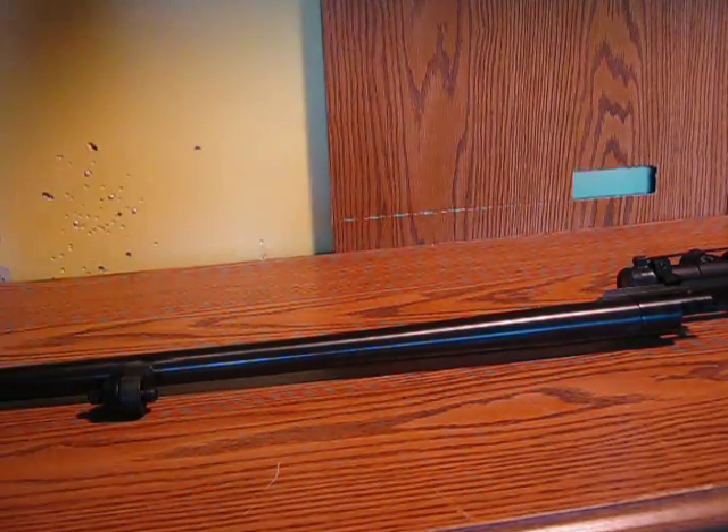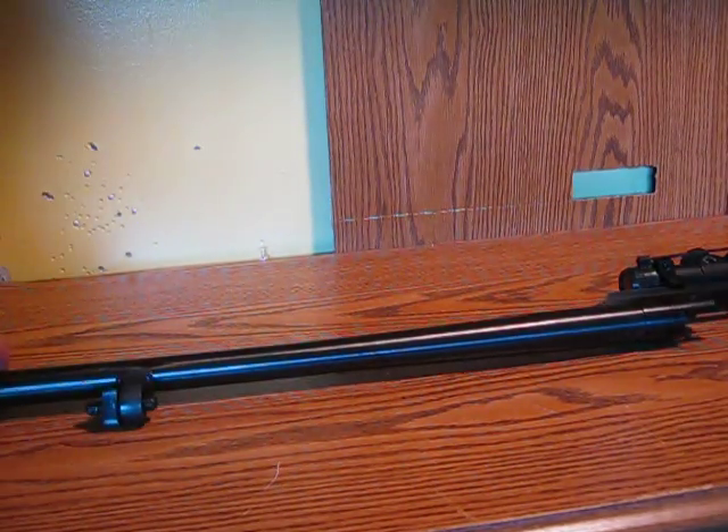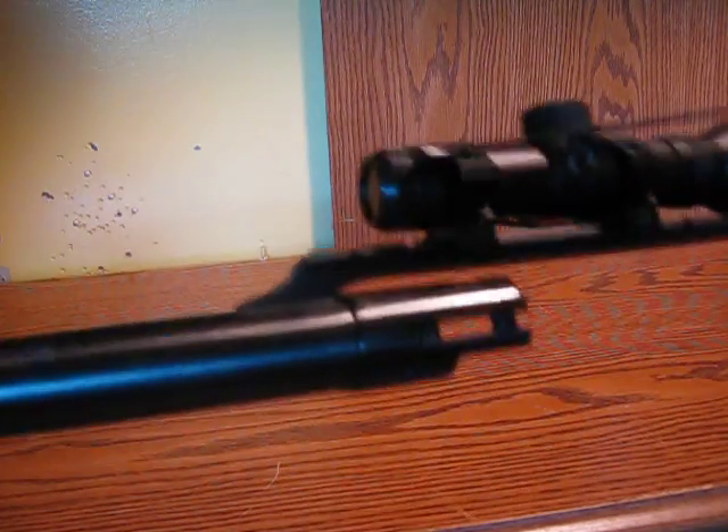Hello YouTube, this is Outdoors New York 52 again. Today I'm doing a review of my Mossberg 500 fully rifled slug barrel.